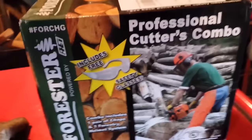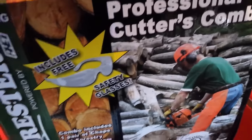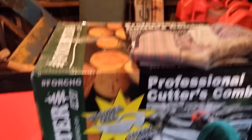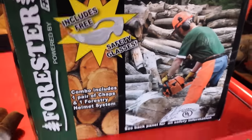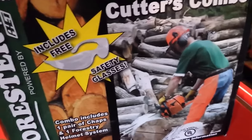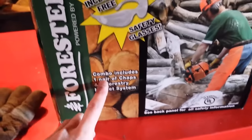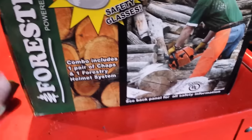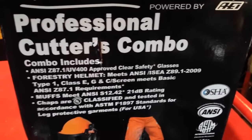So here's what the box looks like. I'm going to try to cover up my address here. It's a Forrester professional cutters combo that includes safety glasses, which I will not be using because I have prescription glasses. You get one pair of chaps and one forestry helmet, UL listed. You guys can pause and read some of that stuff.